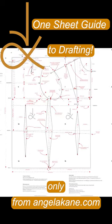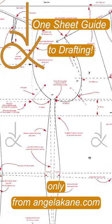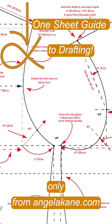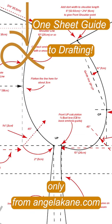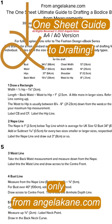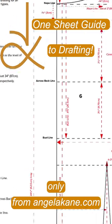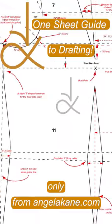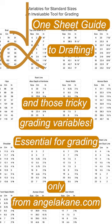The one sheet guide to drafting the whole body's draft on one sheet — such a great idea. I use this for reference constantly; it saves you having to remember all the steps. All 30 drafting steps are described in detail in one place. If you need to grade for a range of sizes, those elusive variables are worked out for you.